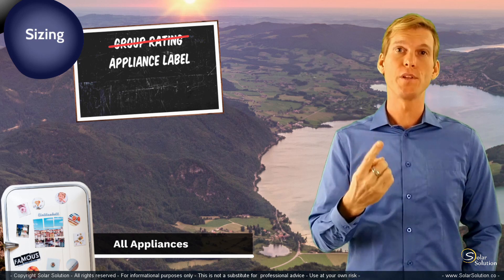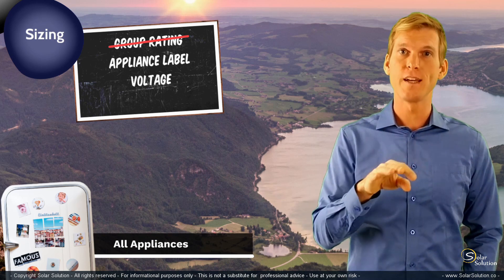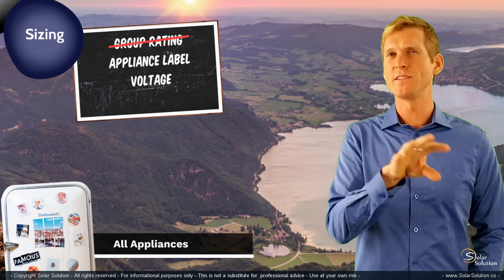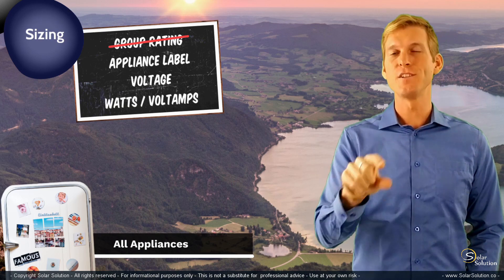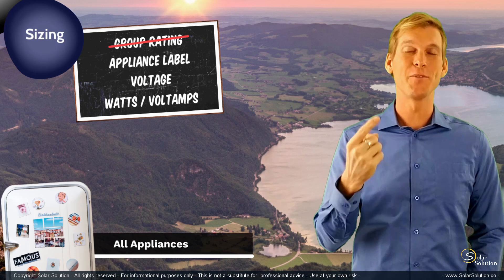You should also look up the voltage, the operating voltage of that device, and look for the power rating in watts or in volt-amps. Try to accumulate all that information, put it on a big list, and then you're done with the first step.